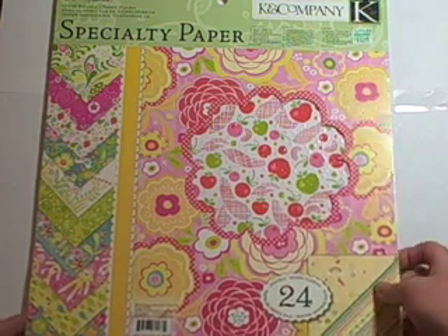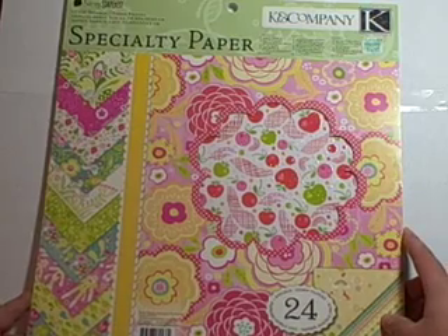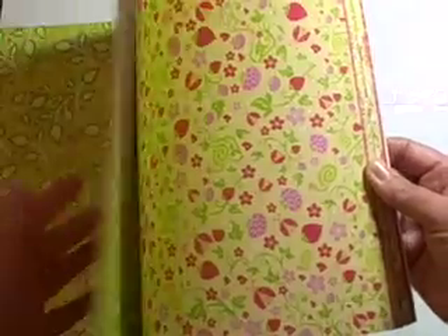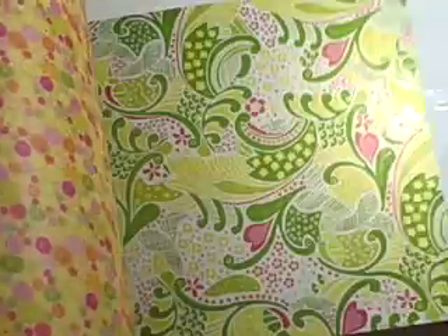So what I have here is a specialty paper pack from Kay and Company. I bought it at Hobby Lobby — it's around $13, but you can use a coupon. What I love about starting with these paper packs is it's thicker paper, not very thin, and you have two sides to choose from. They all coordinate with each other, which is very important if you want a really cute card. I love this pack — I like pink and bright stuff, and it has some texture.